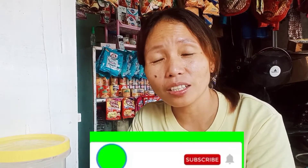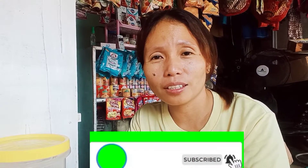So mga bago sa aking channel, please subscribe to my YouTube channel and click the notification bell para makakuha ng updates sa inyong vlog. And then please like and share na rin po. Maraming maraming salamat po sa mga nanonood sa aking vlog, thank you so much.